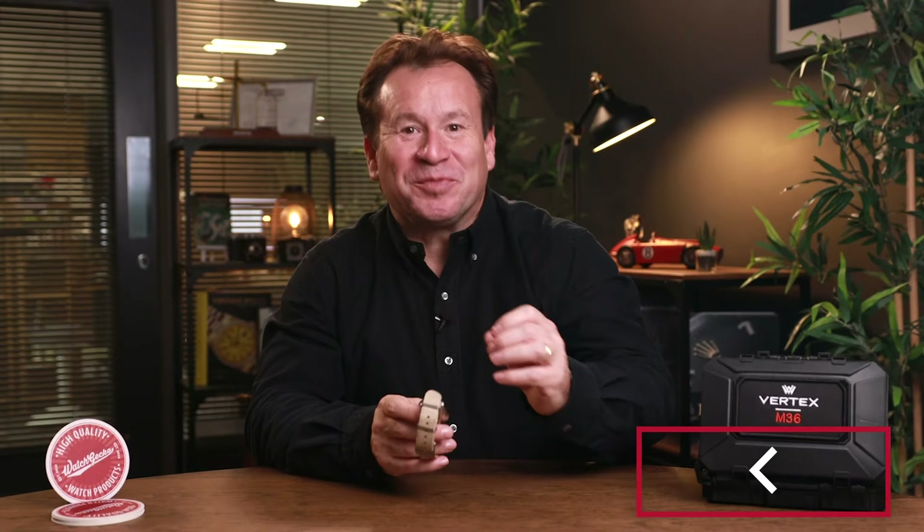I'm Anthony and today we're going to have a look at the new Vertex M36 and discuss if this watch is worth it, especially if, like me, you like military-inspired watches.